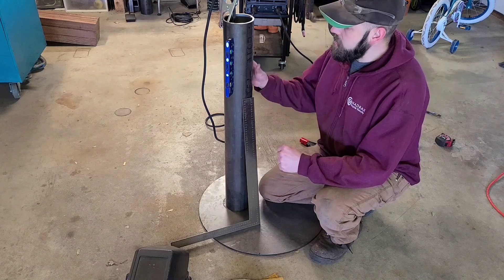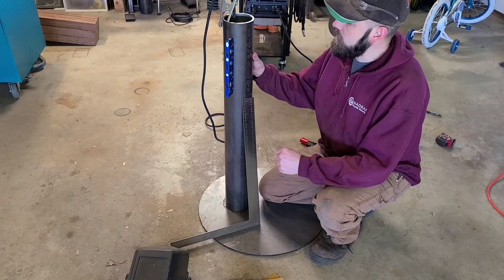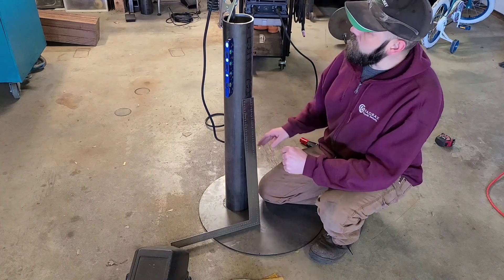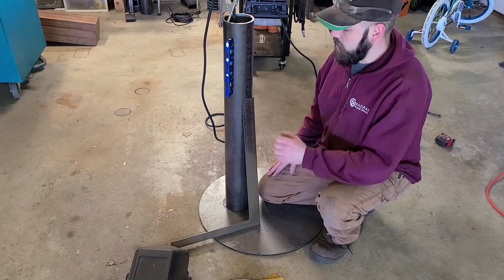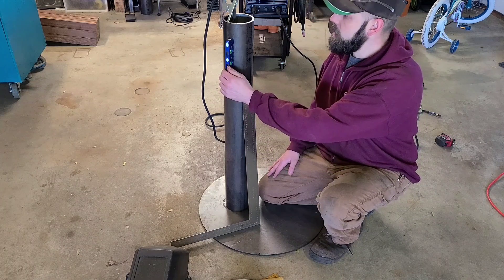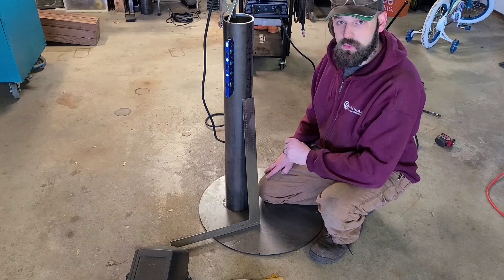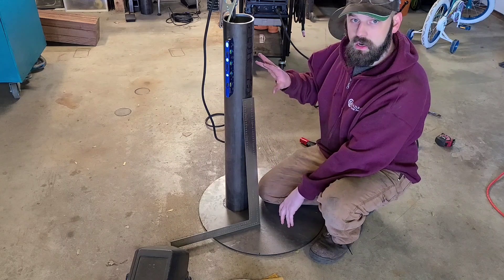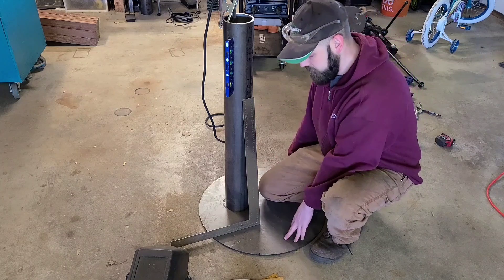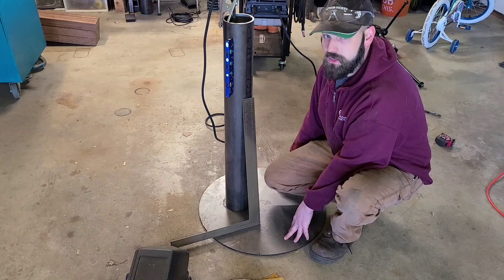What I thought I would do for you guys today is show you how to square a piece of tubing or pipe to something flat. For tools for this job you're going to need a square and/or a level. There is one assumption you have to take into account when you fabricate this way — you have to assume that both your parts are flat and square. If they're bent, this method won't work, or if this is a wobbly surface, it isn't going to work. Fortunately for me, both of these are.